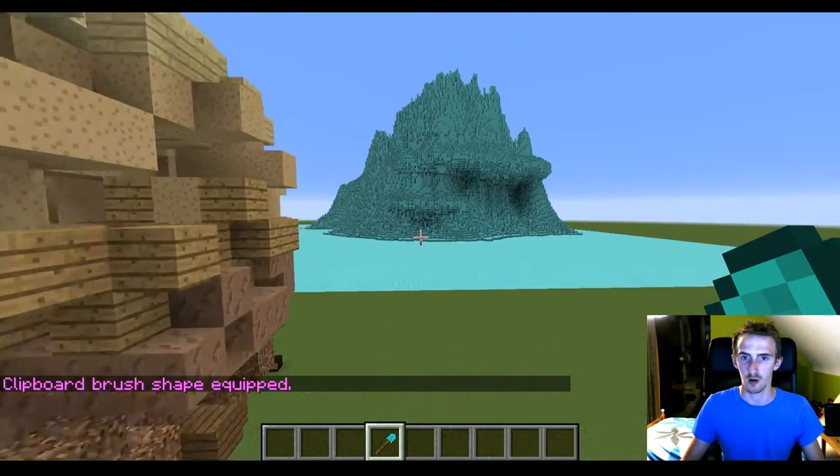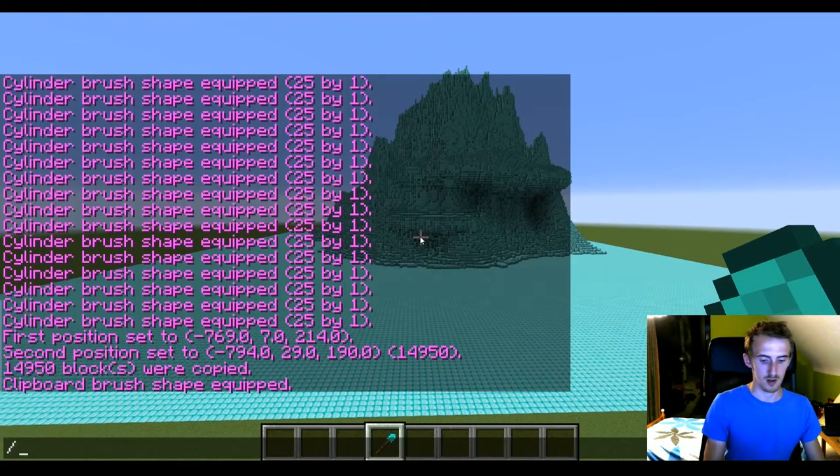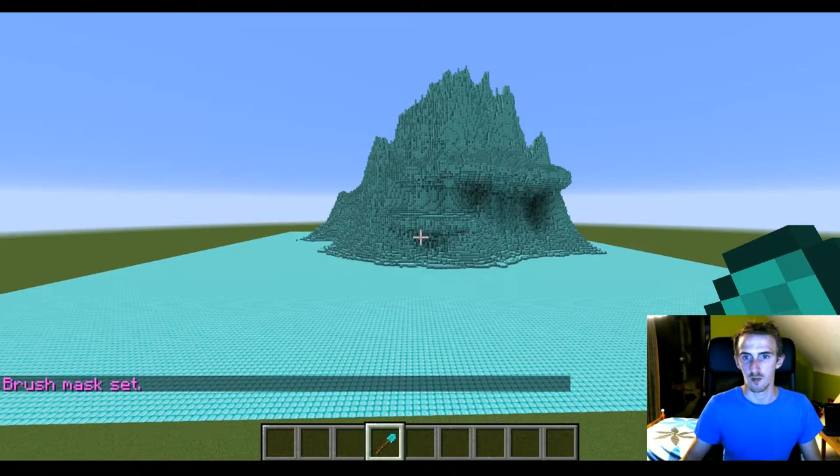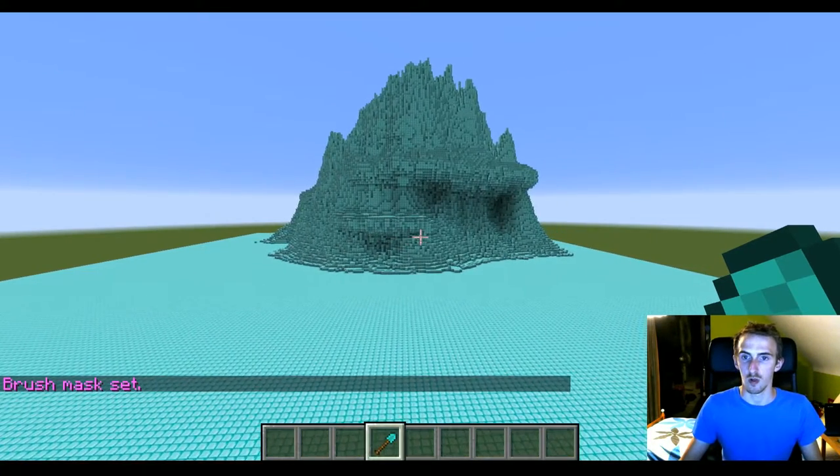Now we have it equipped and we're gonna mask it to 57. What you can also do is mask it so that it does everything except for air. I usually get better results if I just mask the target block specifically.